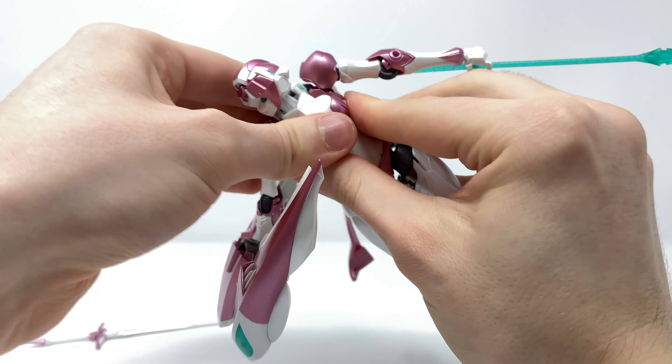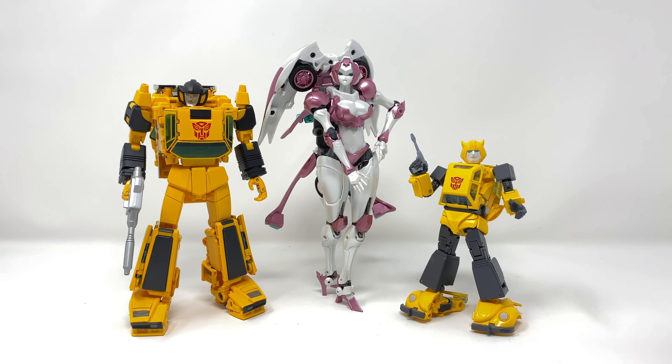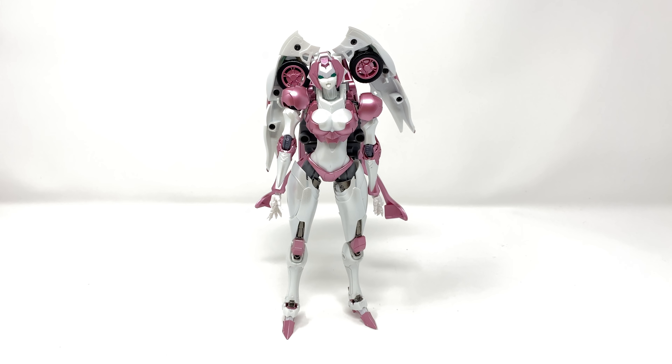For a quick robot mode size comparison, here we have the new Big Firebird toy Nicee compared to some of the TakaraTomy MP releases. You can see that she is significantly larger than even Sunstreaker. In terms of an actual Masterpiece display, I don't think she'll scale all that well with some of your MP Autobots, as RC should arguably be eye level with or slightly shorter than Sunstreaker. Nonetheless she is definitely of the same aesthetic in terms of paintwork and detailing.